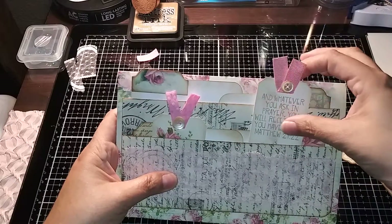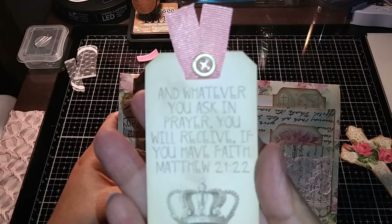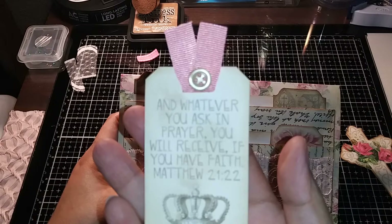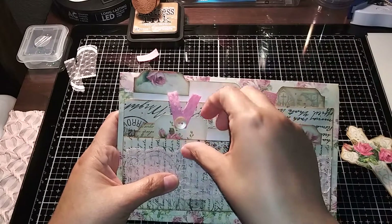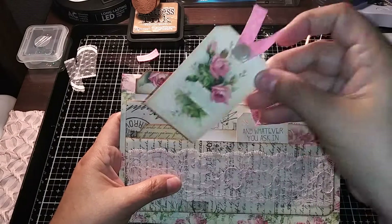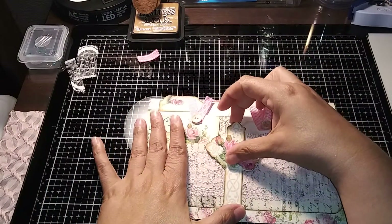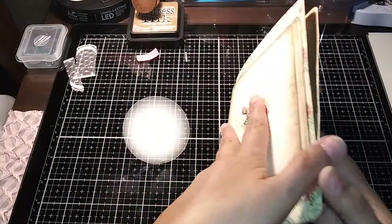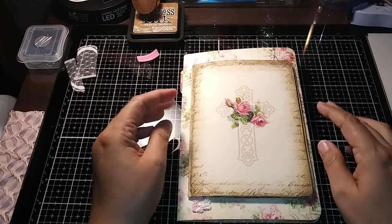I made four little journaling cards — one, two, three, and four — and then I added two of the tags. 'Whatever you ask in prayer you will receive, if you have faith.' Matthew 21:22. I put some ribbon with a button on top, same thing for this one. This is part of the ephemera kit. I'll put this clip right there so it looks as part of the decoration and they can take it off. I thought it just turned out gorgeous.